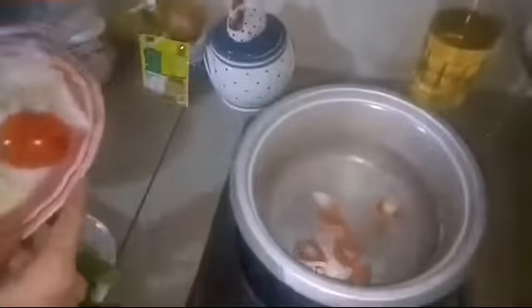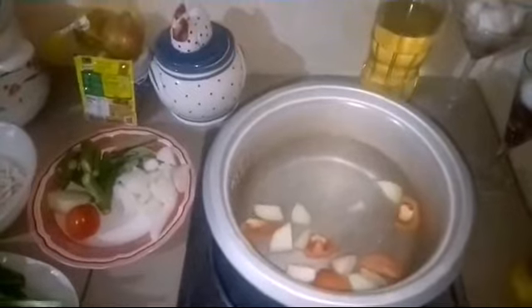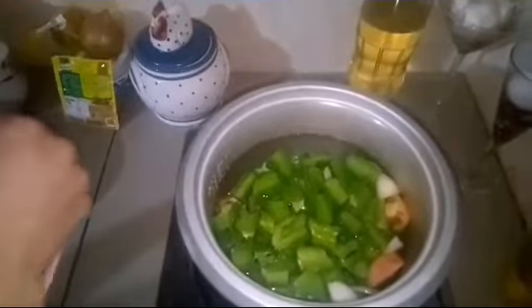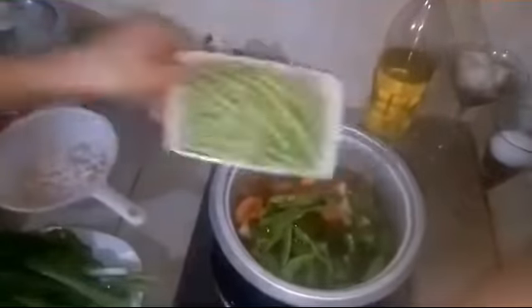In a pot, put the tomato and onion and let it boil. Now it's boiling — we will add the wing beans first. Once boiling again, we'll add the tamarind powder.